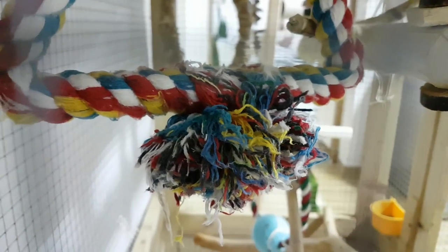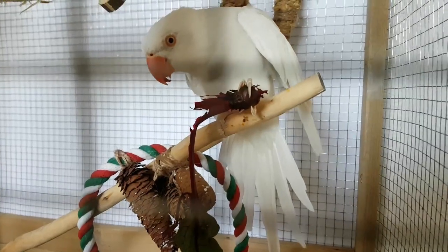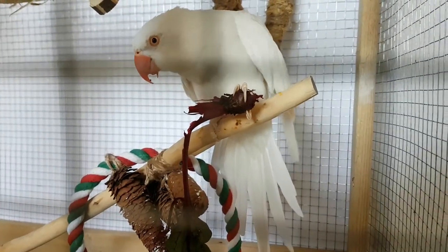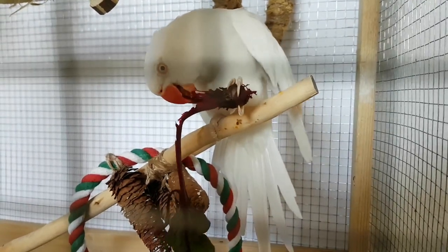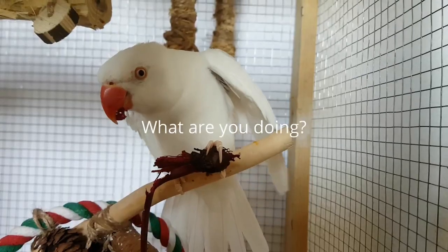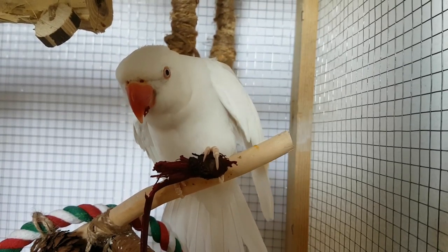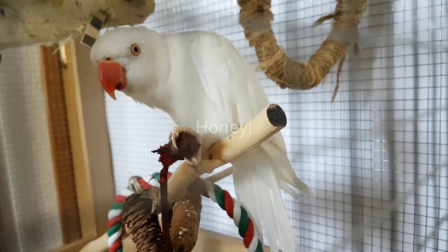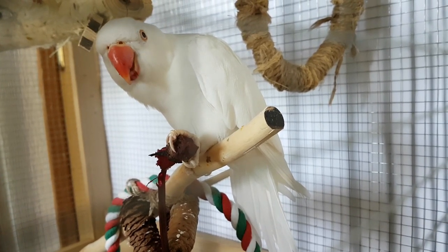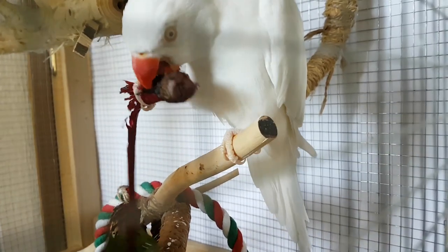Once we clean it, the mess can start again. My cutie one. When you love something, then nothing is difficult.